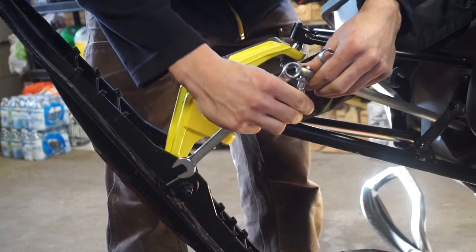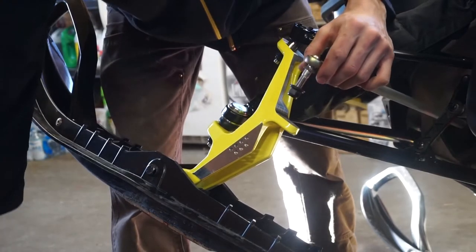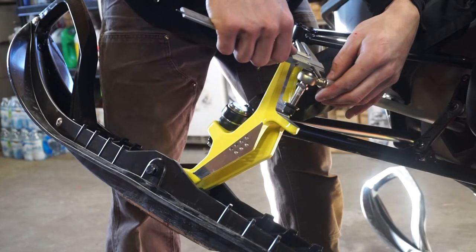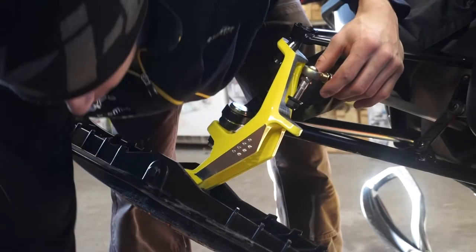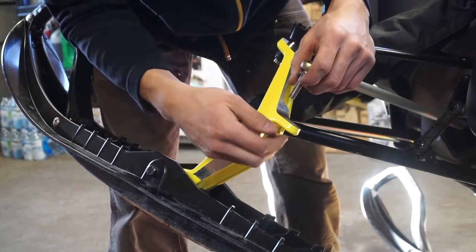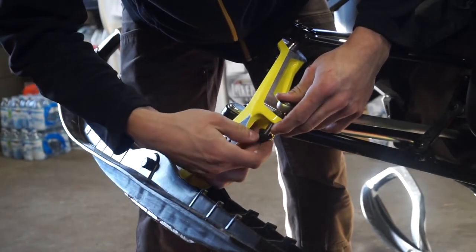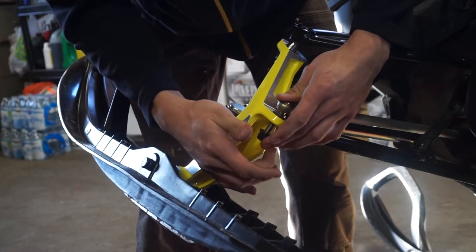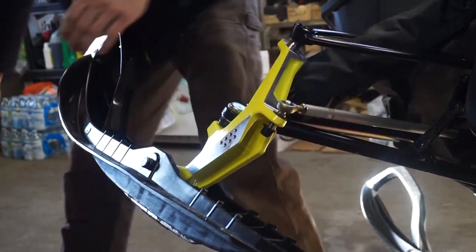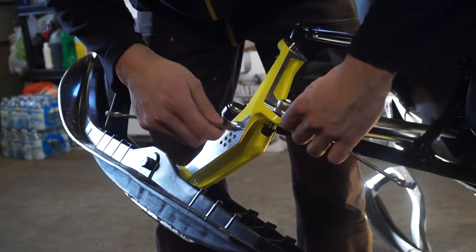Now we can put our ski straight. I'll just show you guys — it's at the same measurement as when we took it off. This washer goes up top. You need your nine-sixteenths and your five-eighths wrenches to tighten everything back down.